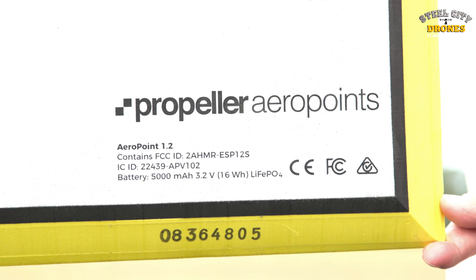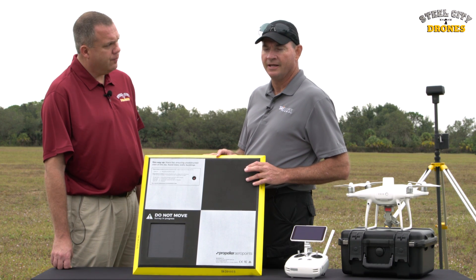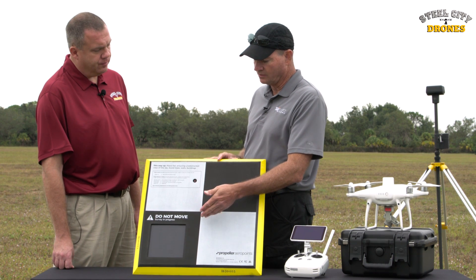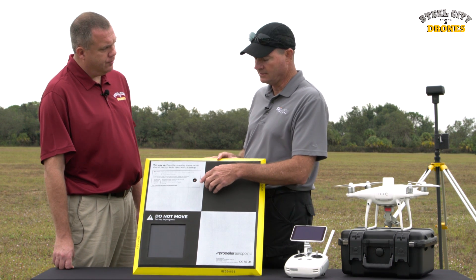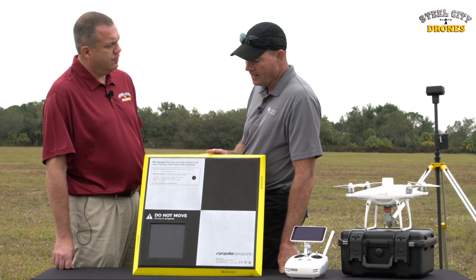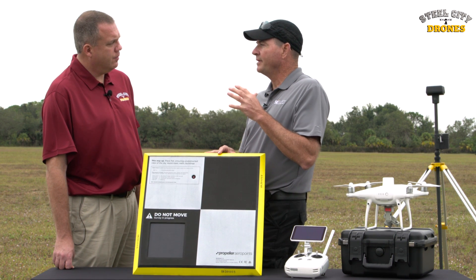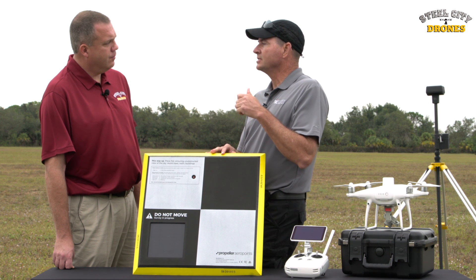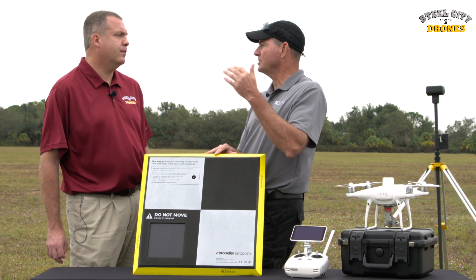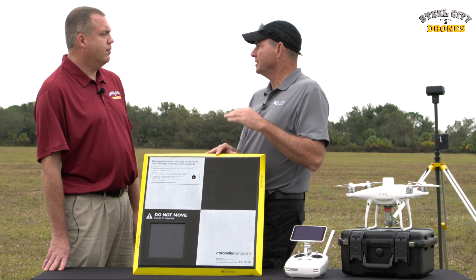These are called Arrow Points by Propeller. They come in a package of 10 and they're $6,000. They're portable, lightweight, and self-energized with a solar panel. They have a single button — when you lay them out, you push the button, it turns on with a single red light, and then you go lay them out for your mapping area. It takes about 45 minutes for them to capture the links, connection, and network to determine where they are for increased accuracy. You can leave them out less, but the accuracy won't be as great. Between 45 minutes and an hour is more than sufficient.